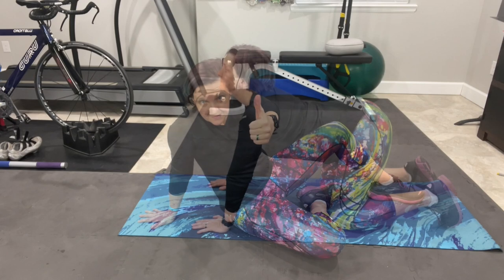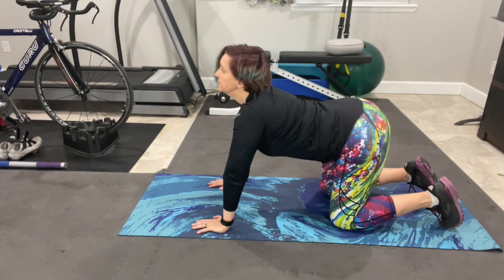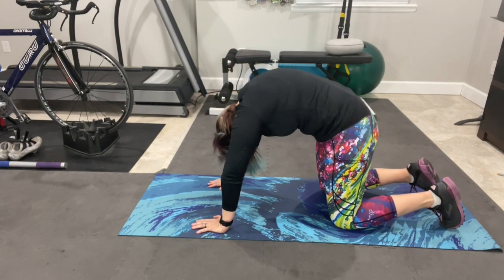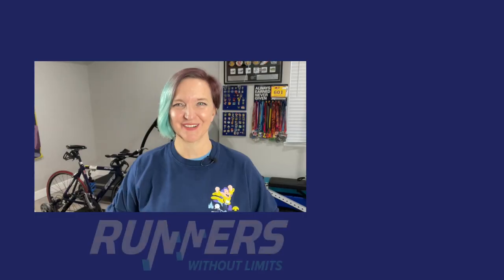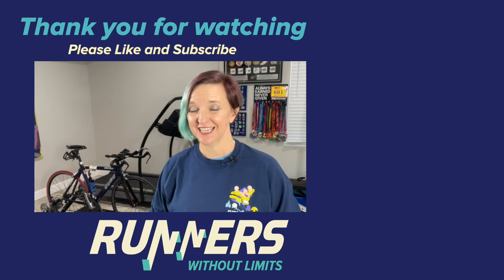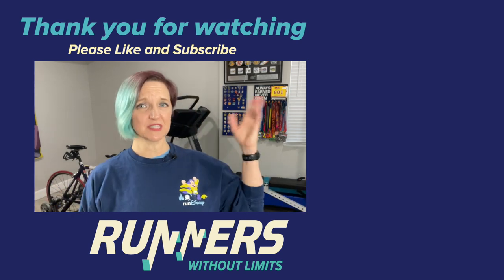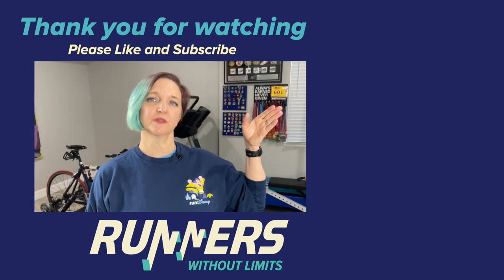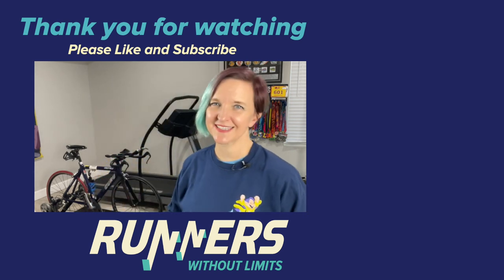Nice work! Don't forget to cool down with some light stretching. I personally love the yoga poses cat and cow — breathe through a few rounds of this to loosen your core back up. Congratulations, you just completed the Around the World Core Workout! Please leave thoughts, questions, comments, and suggestions for future videos in the comments below. Please like, subscribe, and tell your friends. Also, check out this playlist right here for some of my favorite follow-along workouts. Thank you so much for watching — until then, remember you are a runner without limits. Happy running!